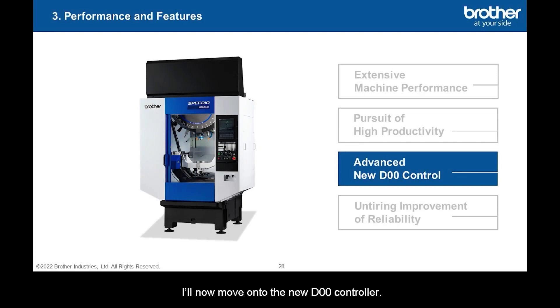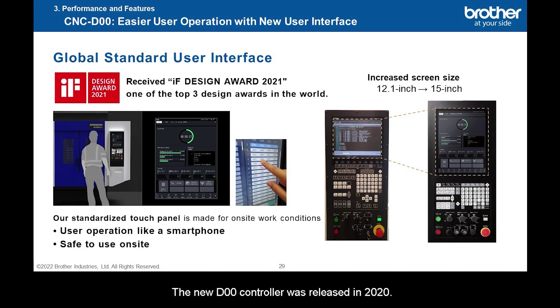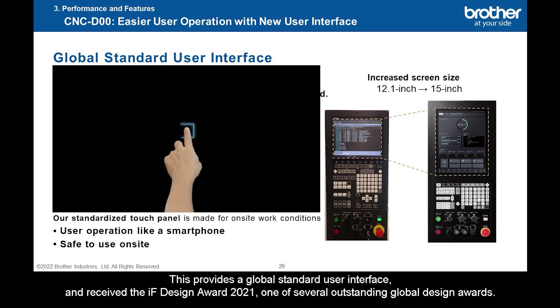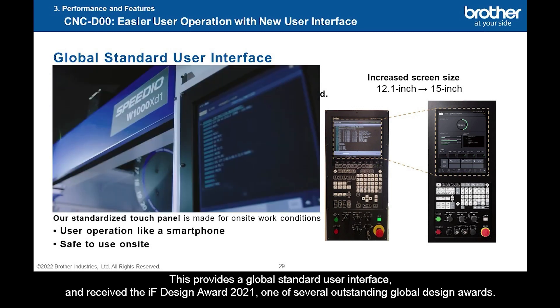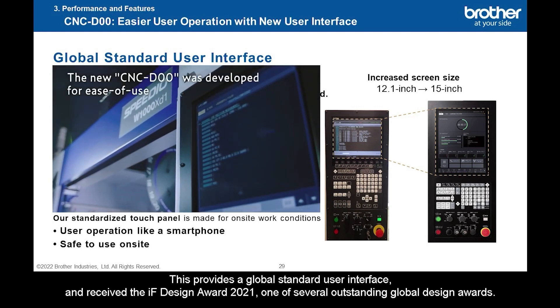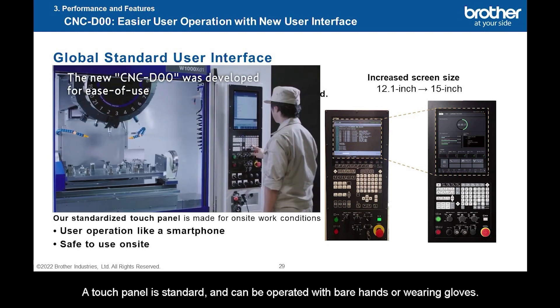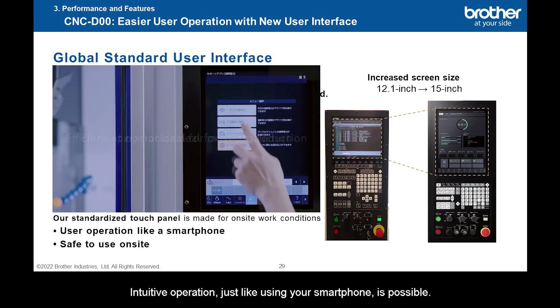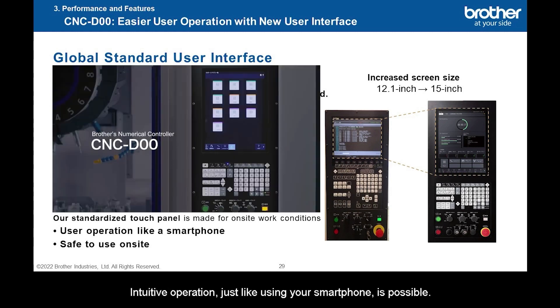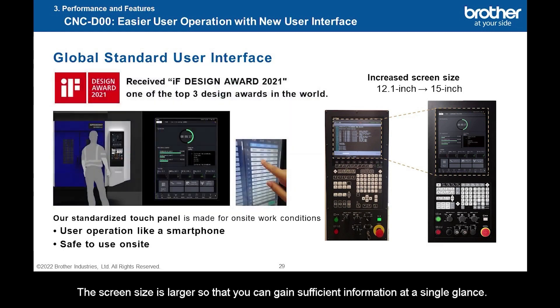I'll now move on to the new D00 controller. The new D00 controller was released in 2020, providing a global standard user interface and receiving the IF Design Award 2021, one of several outstanding global design awards. A touch panel is standard and can be operated with bare hands or wearing gloves. Intuitive operation, just like using your smartphone, is possible. The screen size is larger so that you can gain sufficient information at a single glance.